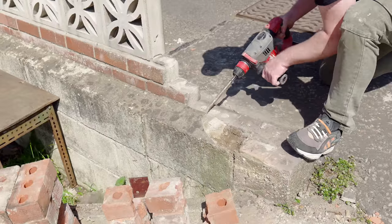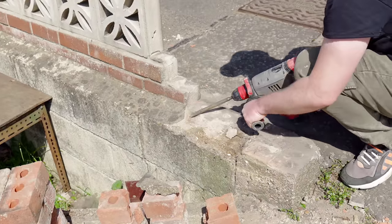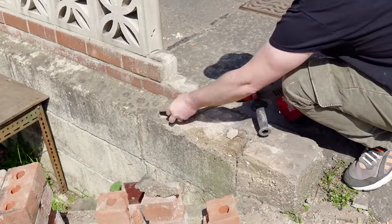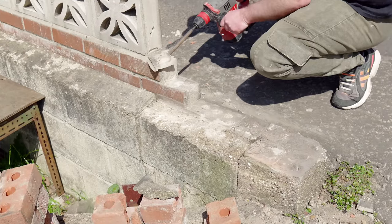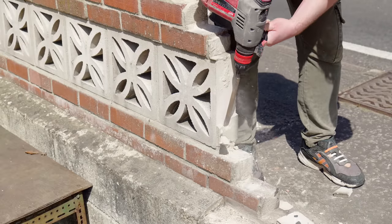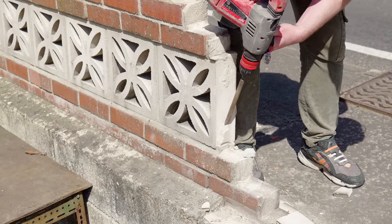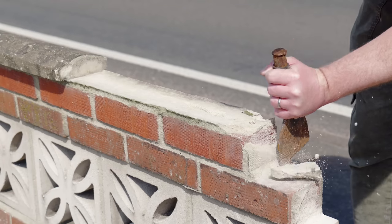There's this lip of mortar that I need to remove to get a flat base to set the new pillar on, so I used the SDS drill to clean it off. I could use this on the wall too but I was a bit worried about the vibration — I didn't want it to cause any of the bricks to come loose — but I took it carefully and did manage to get some of it off before resorting to doing some by hand with a bolster and hammer.